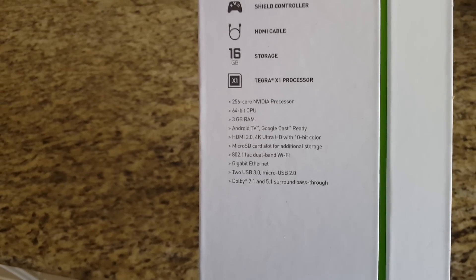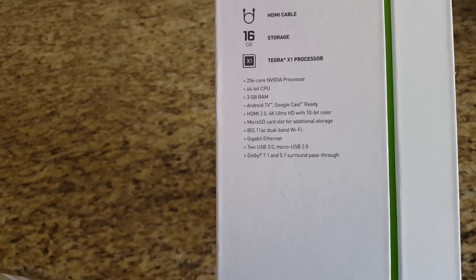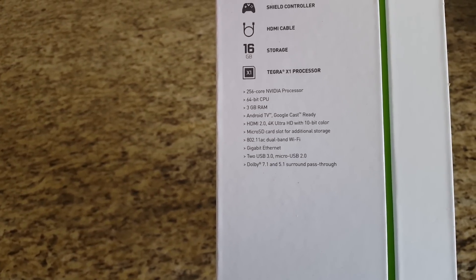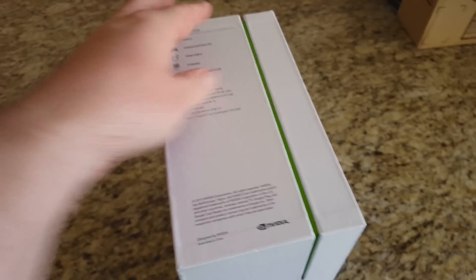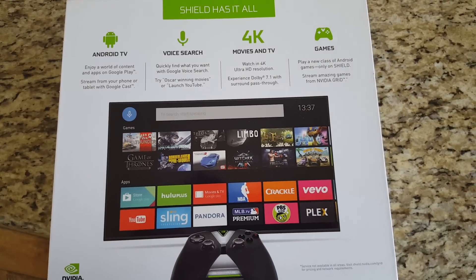3 gigabytes of RAM, Android TV, Google Cast ready, HDMI 4K, micro SD slot, 802.11ac, Gigabit Ethernet, two USB 3.0 ports, a micro USB, Dolby 7.1 and 5.1 surround pass-through. This thing is a beast — a crazy beast.